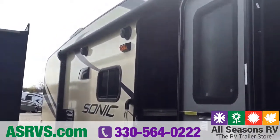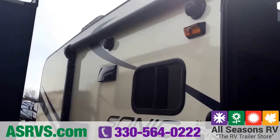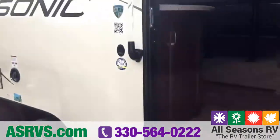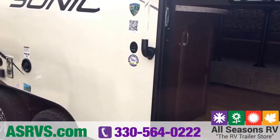You also have outside speakers on this unit and you can play your music inside, outside, or both. With these Sonics you also get an LED light that illuminates the steps at night, and your grab handle lights up as well, so you can easily get in and out of your camper even if it's dark.